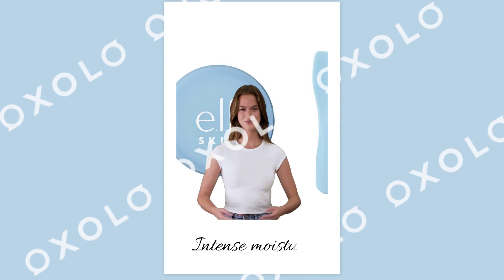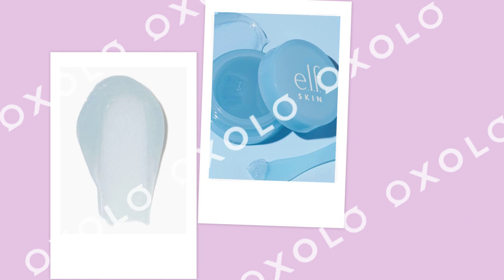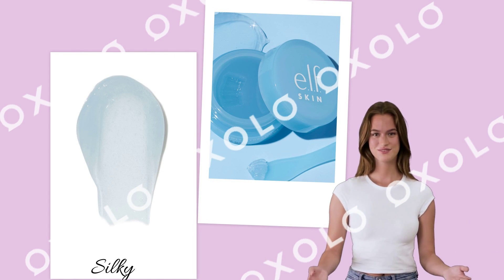Slather your lips with intense moisture and reveal a softer, smoother pout. The silky, non-sticky formula melts onto lips with a sweet berry flavor and scent.